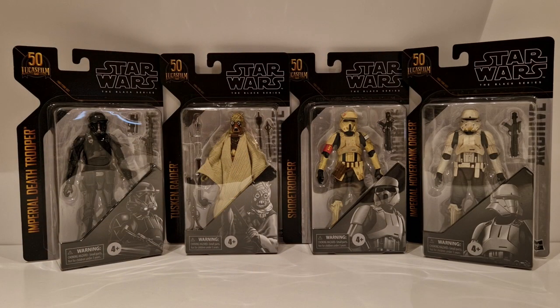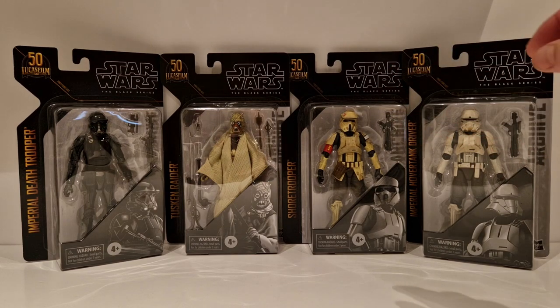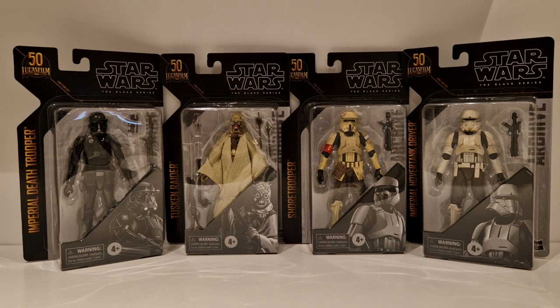In the second set of the Archive Collection, we have basically troop builders. Whereas the first set had more personalized characters with Han, Luke, Thrawn, and Cody, you now have an Imperial Death Trooper, a Tuscan Raider, a Shore Trooper, and an Imperial Hover Tank Driver. You can army build these, which is fairly decent. I can't understand why they put these on an archive card, but there you go.